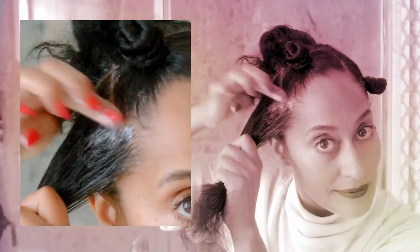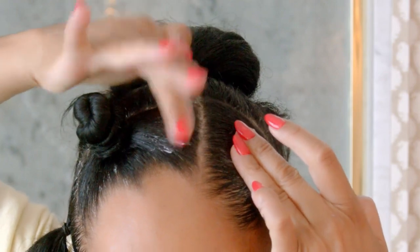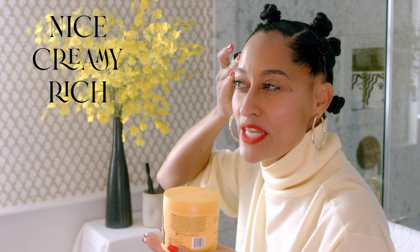That is so cute right there. Oh, my God. Let's get some product over here, shall we? You can use it to smooth your edges with a nice, creamy, rich, oily, moisture-based hold.